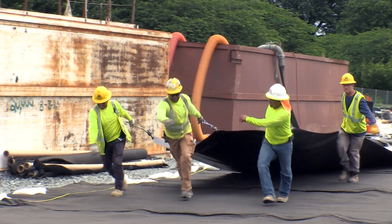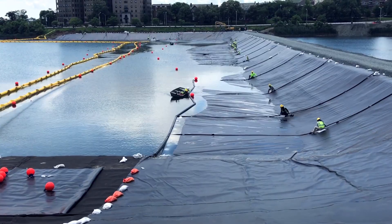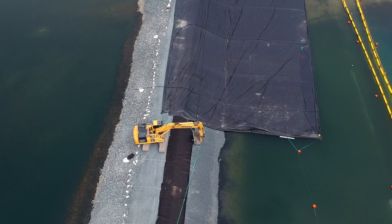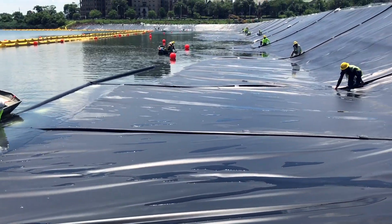In this case, it's a balancing act. We want it to float until we get into position, then we need to sink it fairly easily. The XR5 has a higher density than water, so once water is on top of it, it will actually sink.